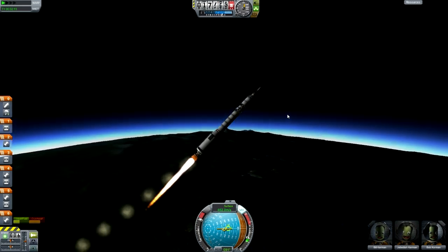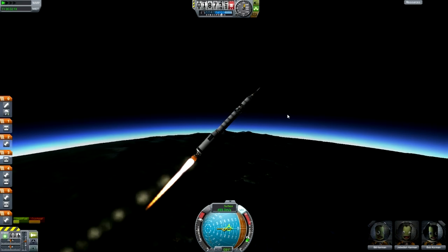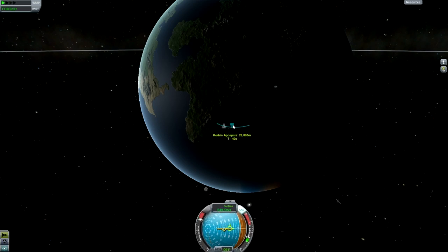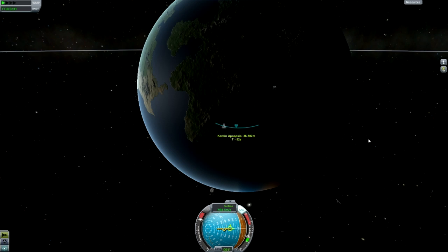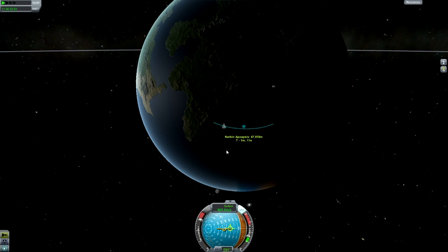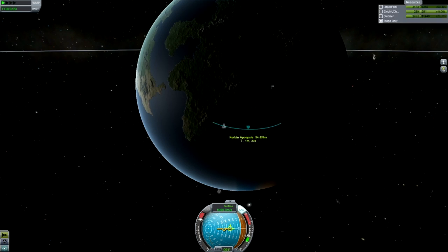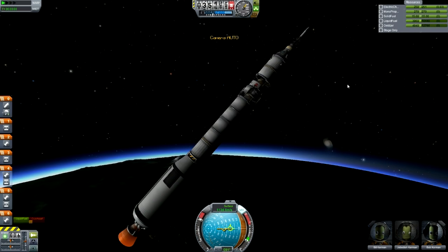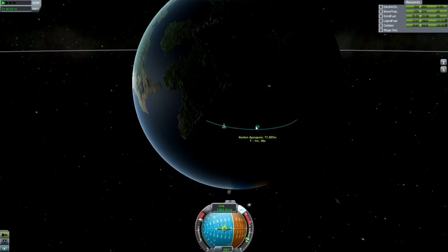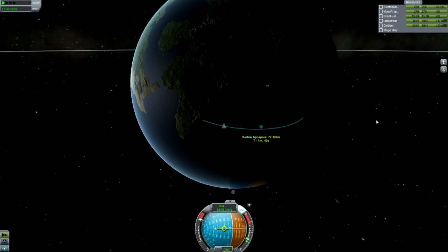Jeb's looking fairly happy and everything's going pretty smoothly. We'll need to go and look in the map to make sure our Apoapsis doesn't get too high, because we only want to get it to maybe 80 kilometers up. We're going to have to finish off heightening the Apoapsis with the next stage as well, and we'll also circularize and make our transfer burn with this stage.